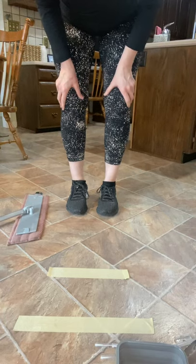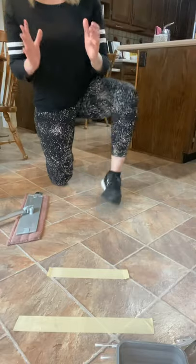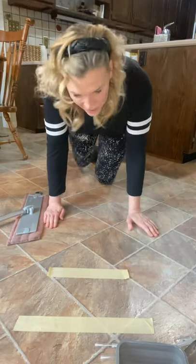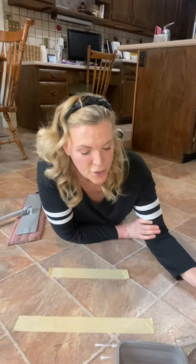Hey guys, I have something amazing to show you. Just when you thought the Norwex mop couldn't get any better, it does. It does a great job cleaning your floor, but did you know it removes bacteria? I'm about to show you how. I'm going to do my famous raw chicken demo on my floor, use the Norwex mop to clean it up, and I have testing swabs to show just how clean it gets.